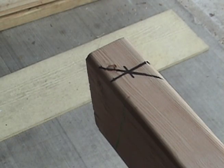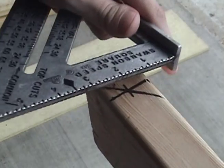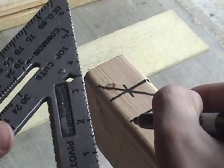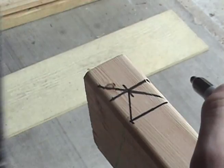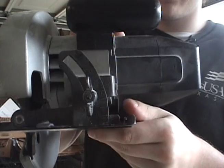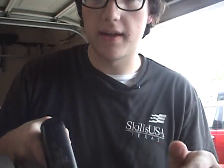If you want to do a double cheek cut — for a valley rafter, for example — all you have to do is get to your third plumb line and just draw a square from it. Then you draw a diagonal connecting this point to the center of that. When you cut the plumb line, make sure your circular saw is set on the 45-degree mark and follow the third plumb line when you start to cut.